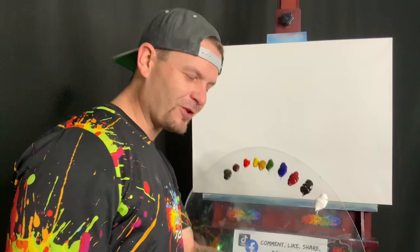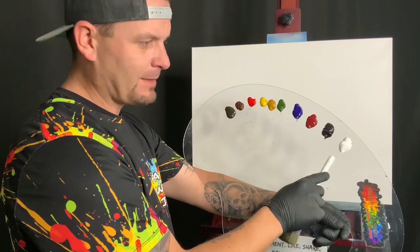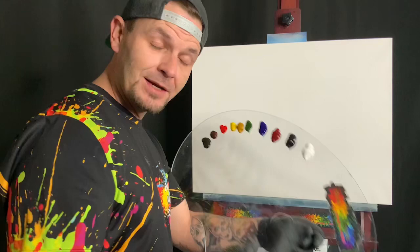We're back in the studio — Paint with Josh, welcome! Let's go through the colors we have today: van dyke brown, dark sienna, bright red, cad yellow, yellow ochre, sap green, phthalo blue, alizarin crimson, midnight black, and titanium white. I have this crazy idea in my head and we're going to try to work everything in all together and see how it comes out.